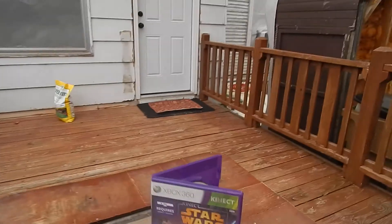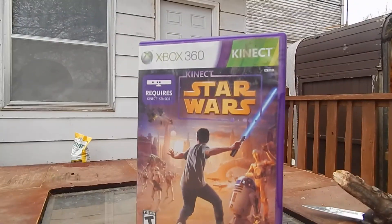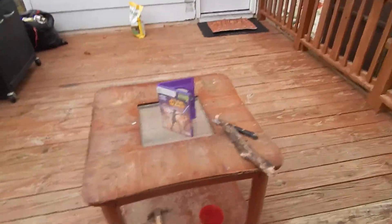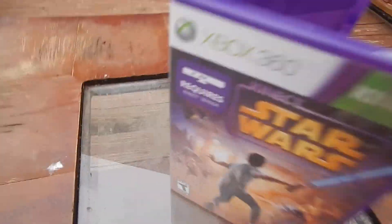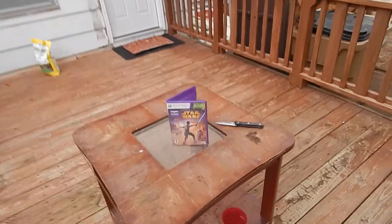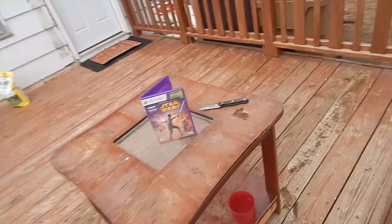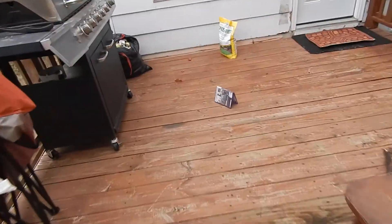How's it going everybody? I'm Arigua here, and today we are going to be smashing some video games. We are smashing this - Star Wars Connect. I don't know who likes it. If you liked it, in the comments below say you liked it. But still, I'm smashing it. Get out of here!